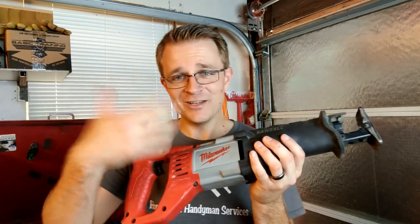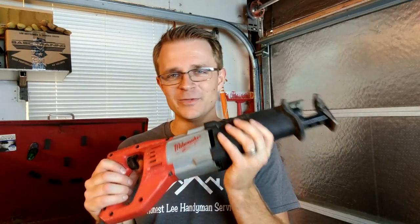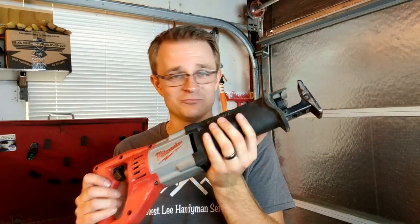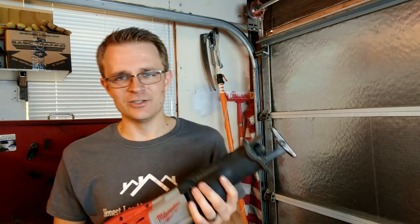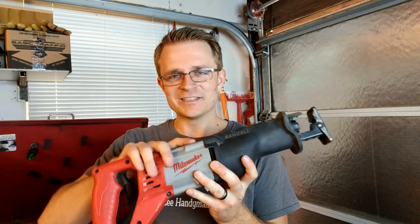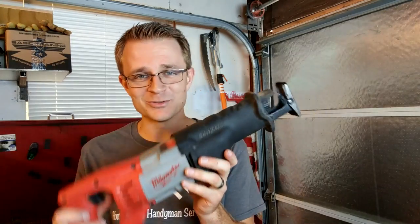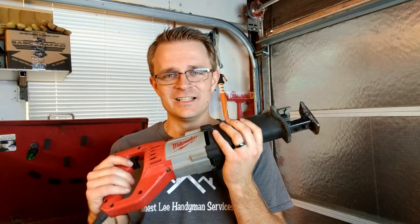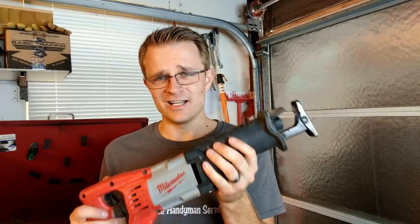One of the main reasons why I love it is because it's a Milwaukee. Milwaukee just makes great products that are really heavy-duty. I really like the feel of them, the operation of them — everything. I mean, I have thrown this thing around so many times. Not saying that you should throw your tools around — you should definitely respect your tools — but this thing has definitely withstood a lot of pressure and really done everything that I needed it to do.